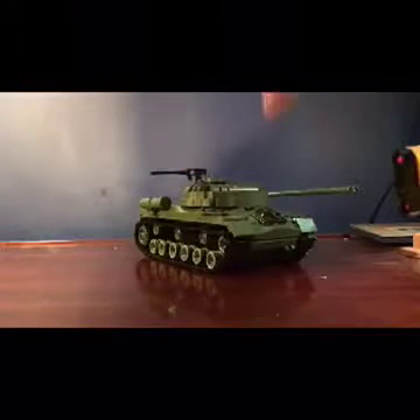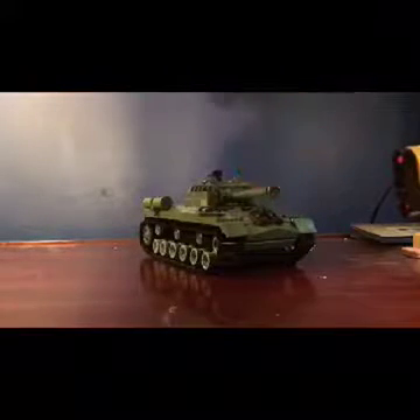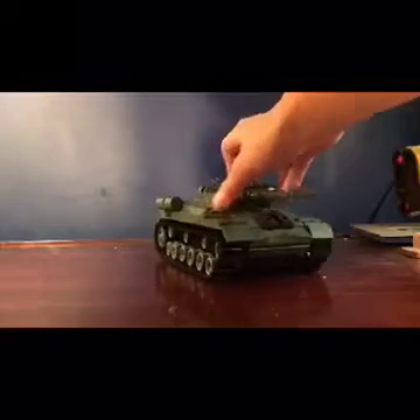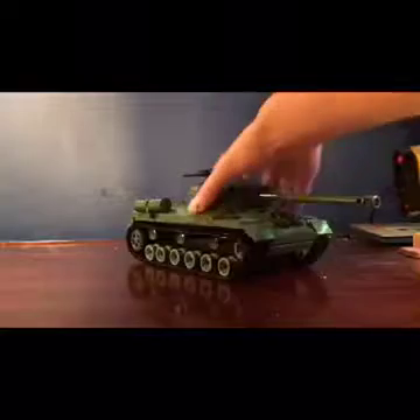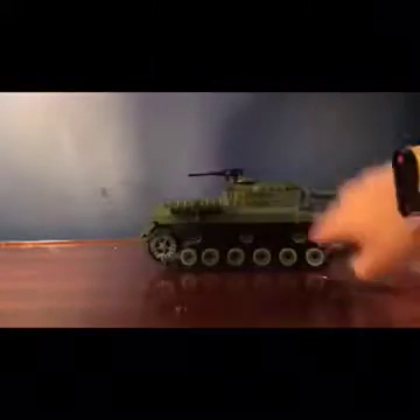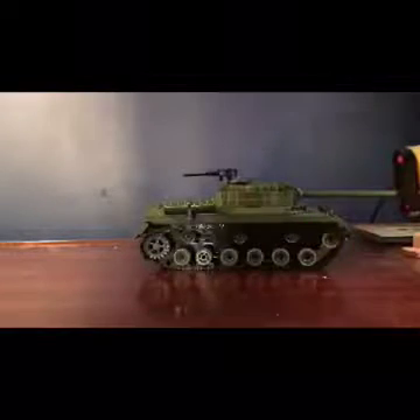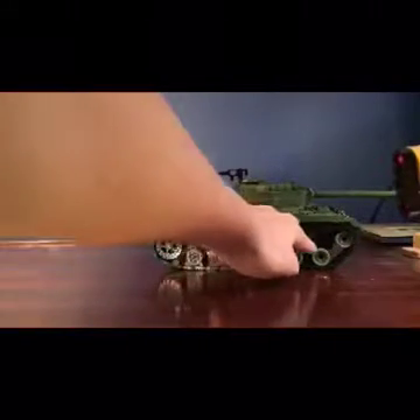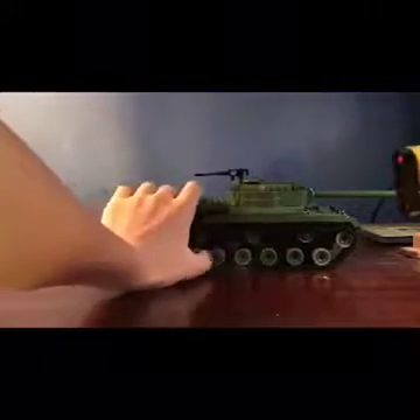So the IS-3 — it's a Russian heavy tank from World War II. It doesn't roll as well as the Tiger II that I've seen, but it's a lot louder. It has different types of wheels and stuff.